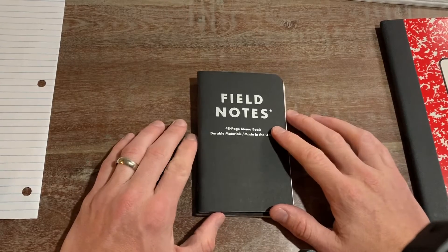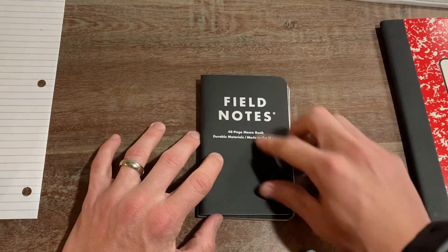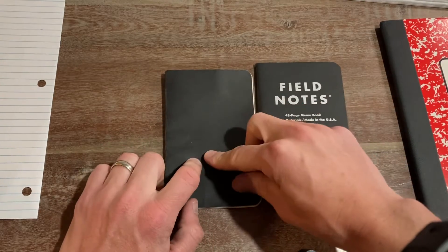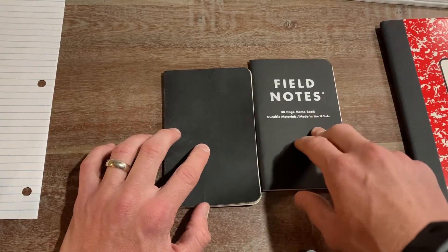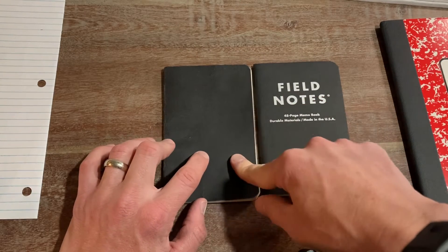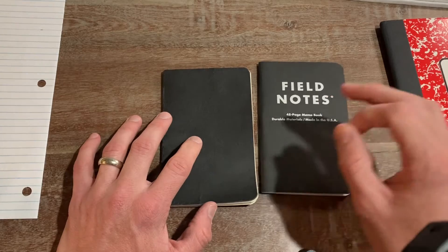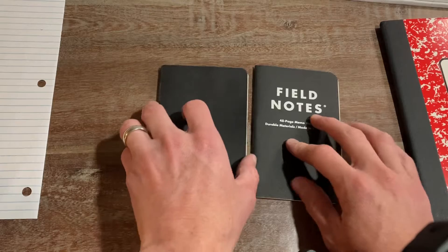First, I'm going to look at the pocket notebook. If you're a fan of pocket notebooks, you know exactly what field notes are. These are just four by six little pocket notebooks. I have a field notes pocket notebook here, and I also have an Amazon pocket notebook. These are really cheap on Amazon — field notes are a little expensive, like a pack of three for $12 to $15. But you can get a pack of eight of these for $8, like a dollar pocket notebook.